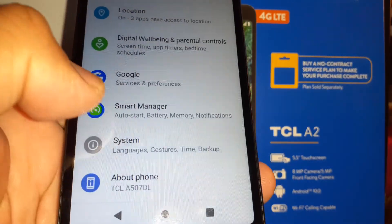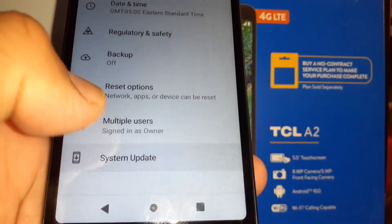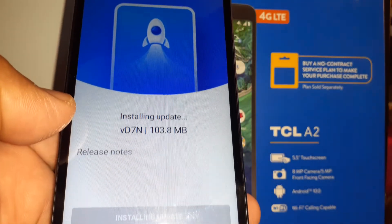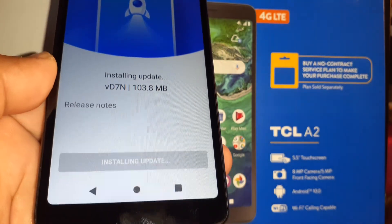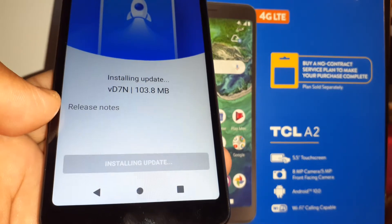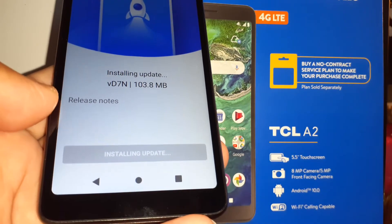Go to System, then Advanced, and then System Update. You can see it's still installing the update — just wait for the phone to finish installing.